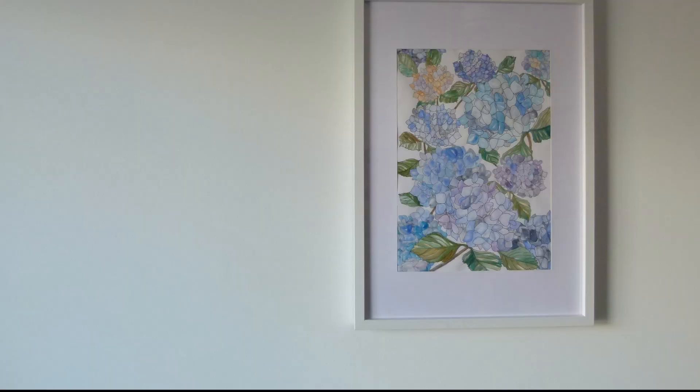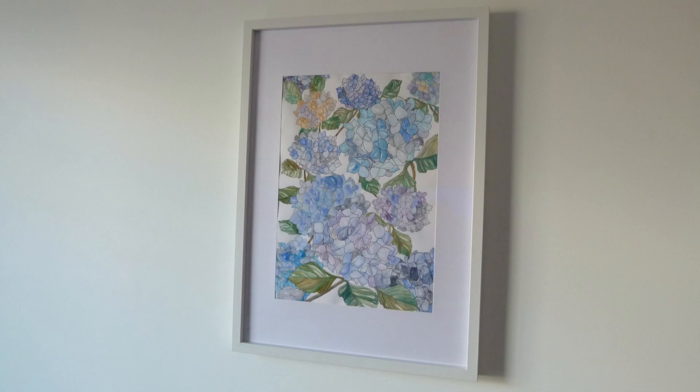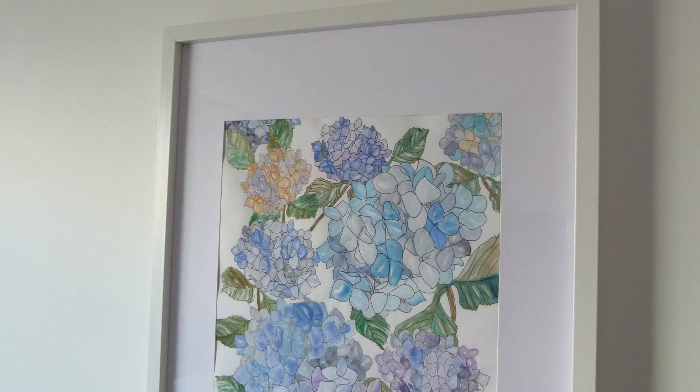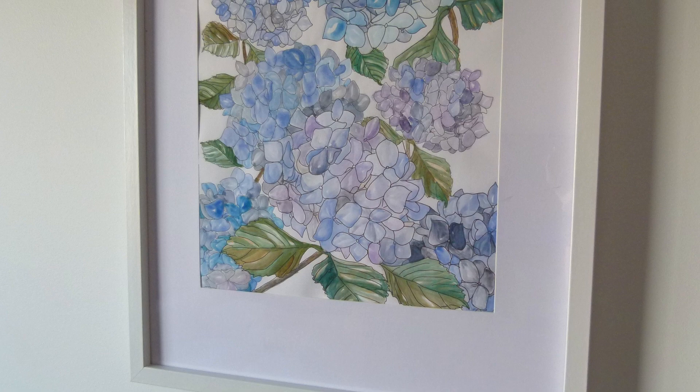And here's the finished product. I wasn't sure how this one was going to go, but I actually really love the way it's turned out. I originally wasn't going to add any green to the leaves, but I'm glad I did in the end as it really brought the whole thing to life. I would love to hear if you give this DIY a go and how it turns out. If you're not feeling confident with the painting aspect, you can always just frame it as a cool black and white line drawing, or you could just do a wash of colour over the whole thing with a big paintbrush.